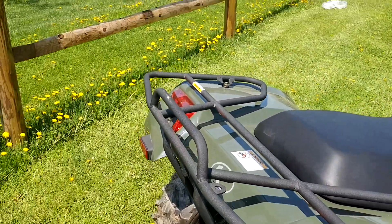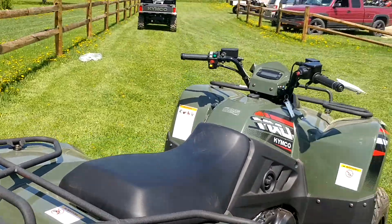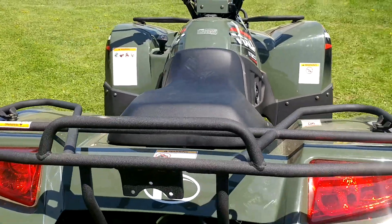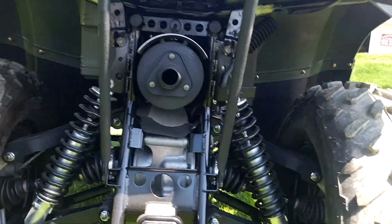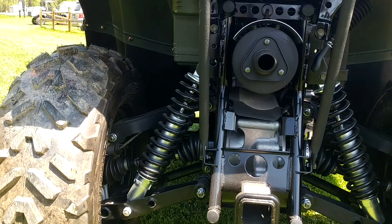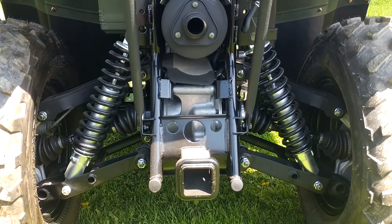Here on the back, you have a nice steel tube back rack, again matched in crinkle black to match the rest of your racks and bumpers. If we take a peek in the rear of this unit, you're going to see the independent rear suspension system that I was talking about. And then you're going to find your Kimco standard-sized 2-inch hitch receiver in the rear.